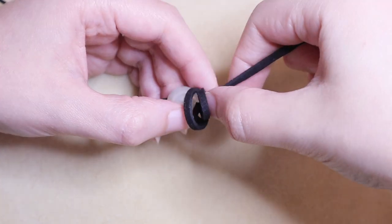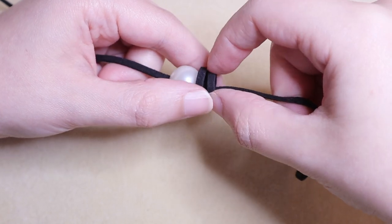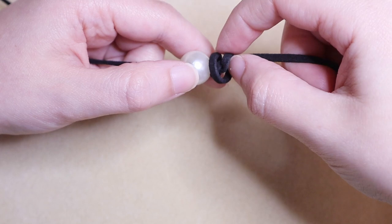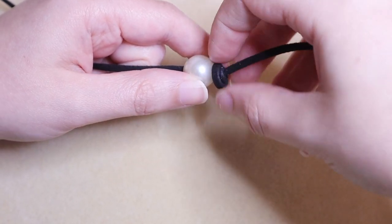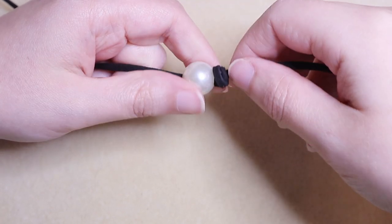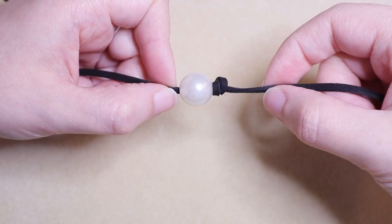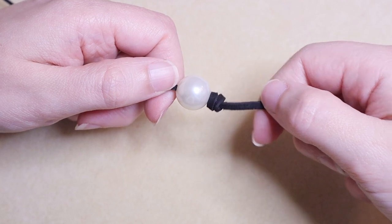Pull it tight, but as you pull, make sure that the pearl is not going anywhere. Keep everything small and close — that way you're able to correct anything that goes wrong and place the spirals exactly where you want them. You want the last loop to stay closest to the pearl and the first loop to stay on top. When pulling tight, some cords can cross over or become twisted. Personally I don't mind that look, but if you prefer a smoother look, you're welcome to untwist as you tighten. The goal of this knot is to look like an X on one side and just two bars on the other side.